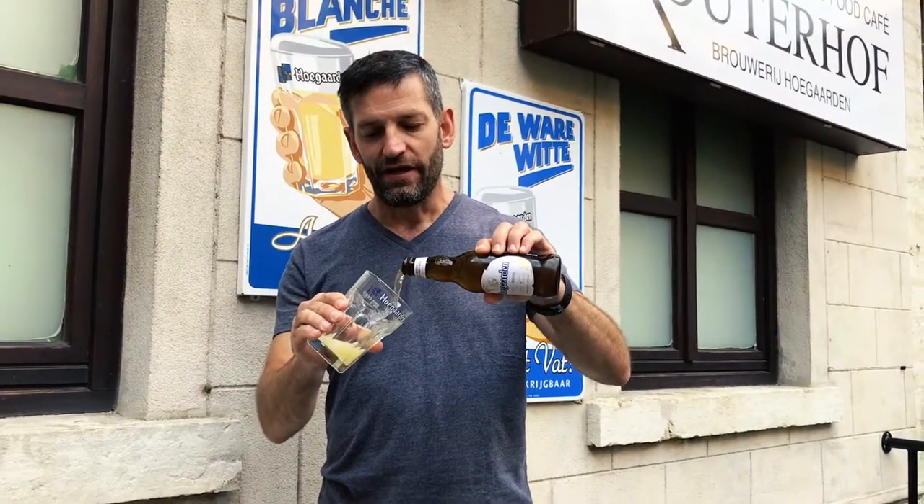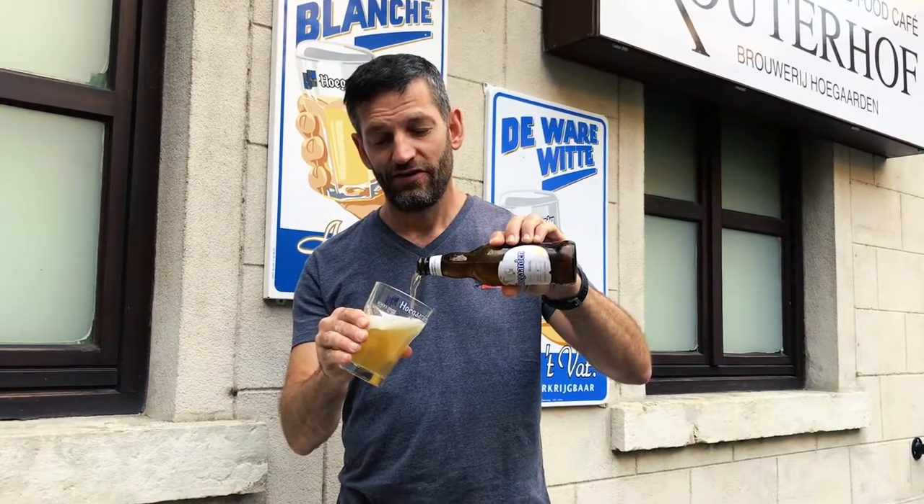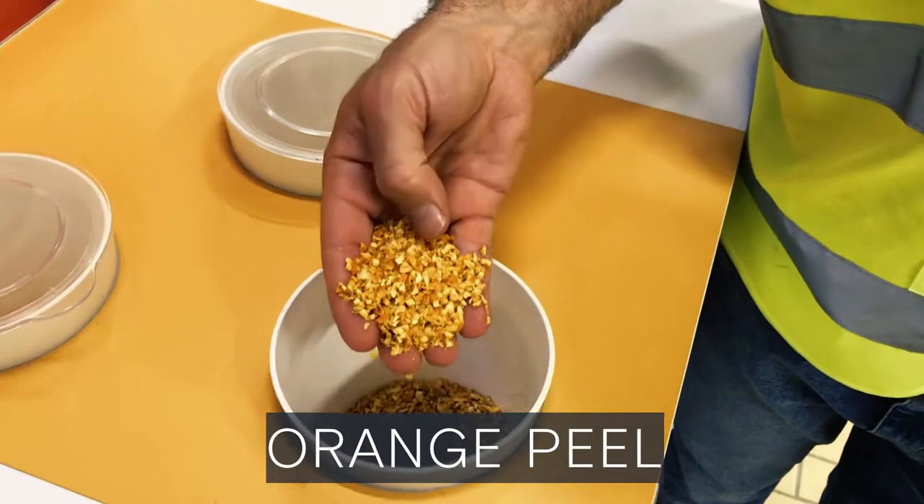I'm not going to give you all the secrets of Hoegaarden, but you need to know that of course there is wheat in Hoegaarden — like all Belgian wheat beers. As a style, you have 40% wheat inside Hoegaarden, and that gives this beautiful cloudy character. When developing the recipe, coriander and orange peels were also added. Cloudy, beautiful.